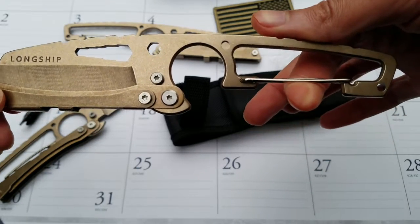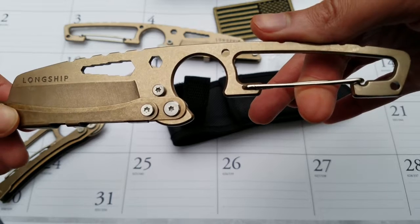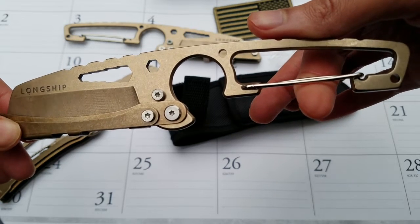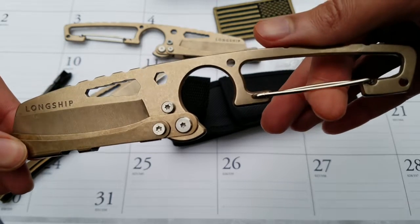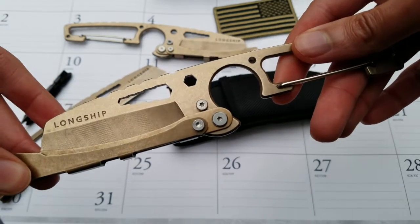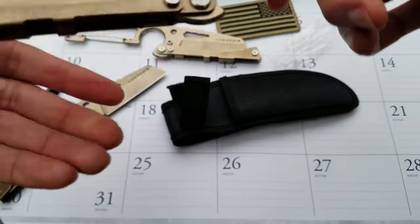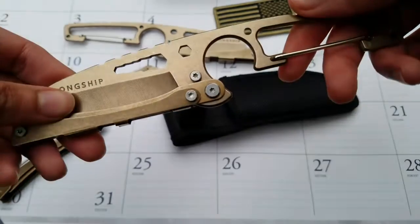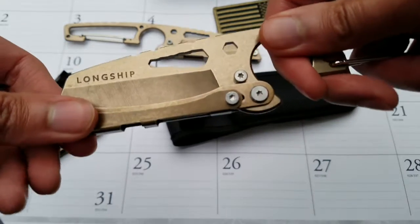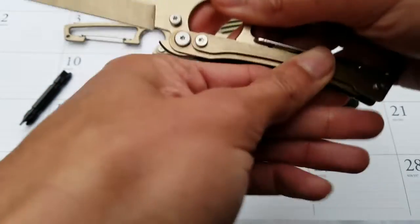On the back end you've got the integrated carabiner, so this is perfect for putting on your belt loop, life vest, backpack, or any gear you want to secure the knife to while the integrated sheath is closed — so you're not going to accidentally cut yourself or damage the blade. Then once you're ready to go, pull parallel to the blade and rotate back.